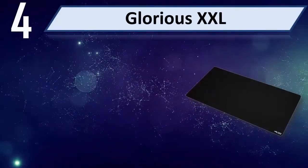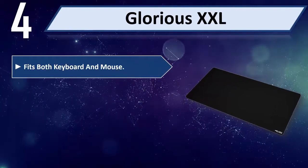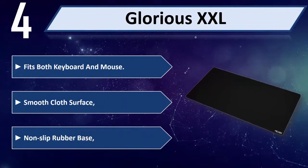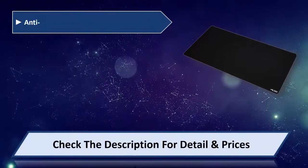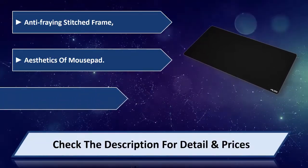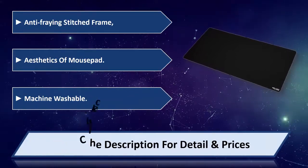Number 4: Glorious XXL. Fits both keyboard and mouse with a smooth cloth surface and non-slip rubber base. Features an anti-fraying stitched frame and great aesthetics of the mouse bed. Machine washable. Please check the description for details and price.